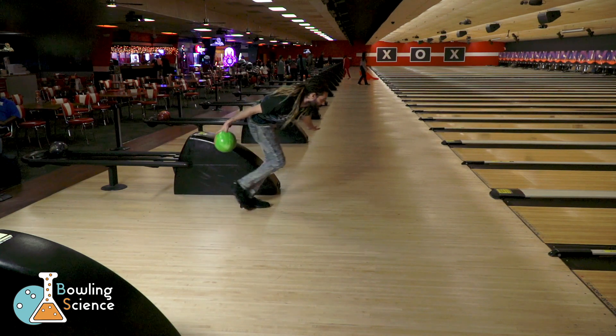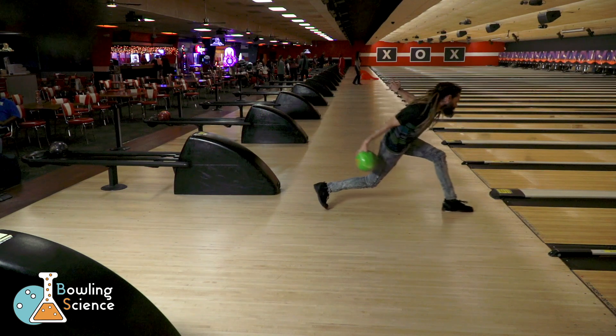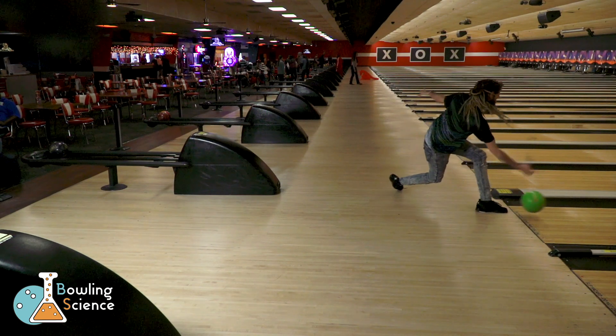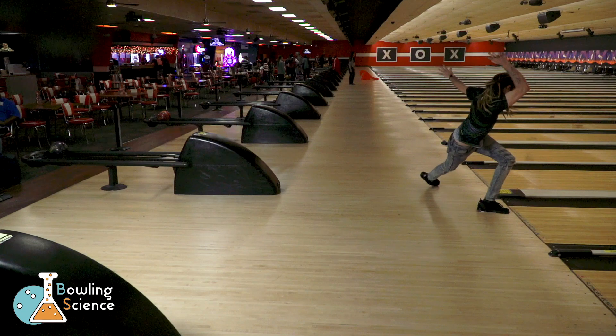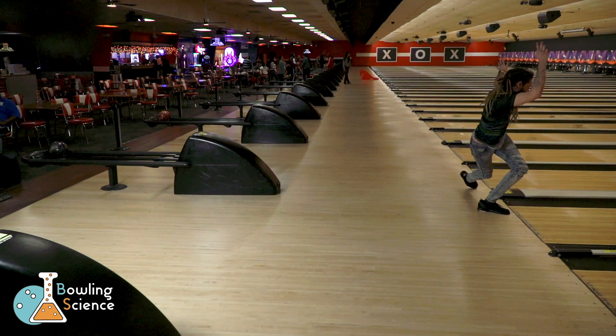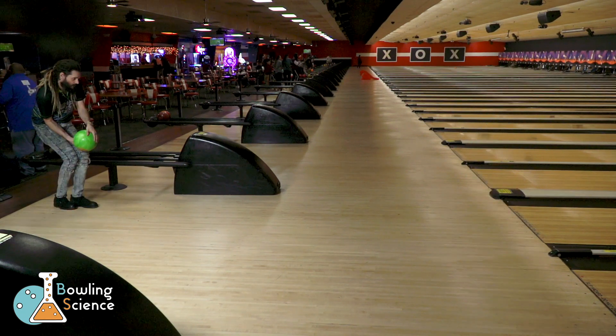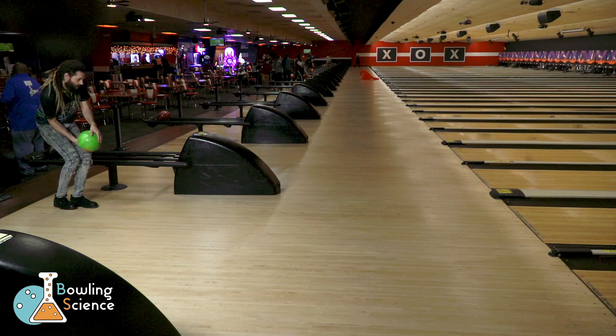It would stress the dynamic system far more if we were to attempt to drop the ball into the swing as we accelerate the body. This is simple to do in a five-step approach, but for four-step bowlers this poses a problem. Let's take a look at a traditional four-step approach.